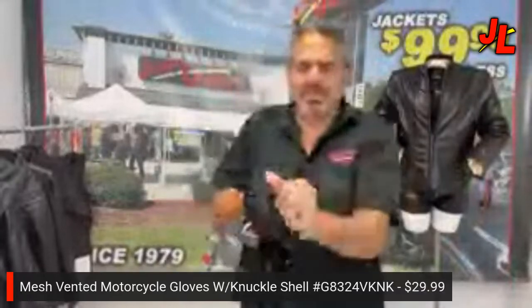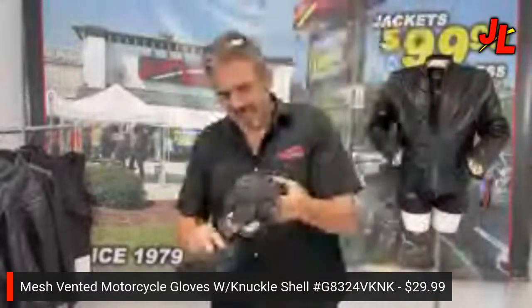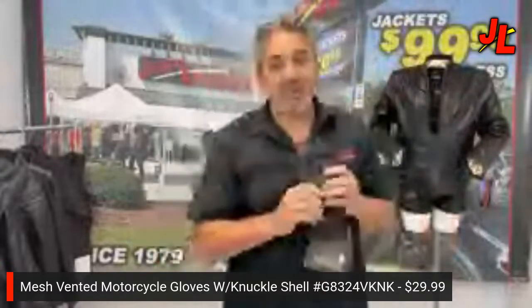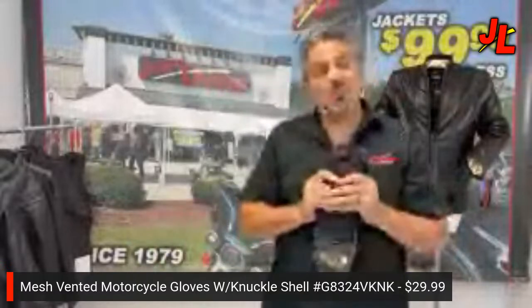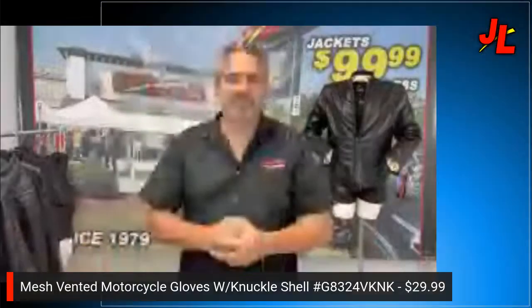The price on these fancy gloves is $29.99. Jammin' Leather has a whole variety of gloves — this is just one of the newer ones we've just brought out.